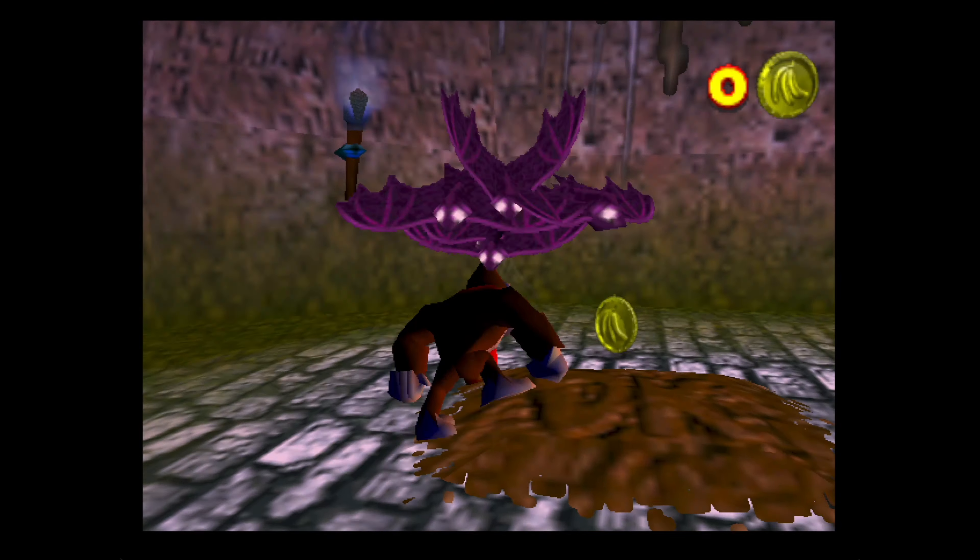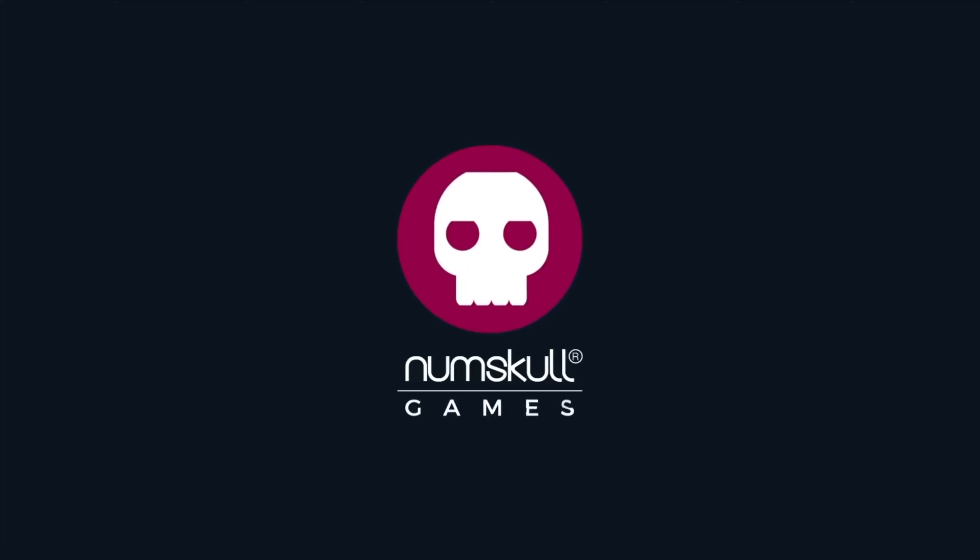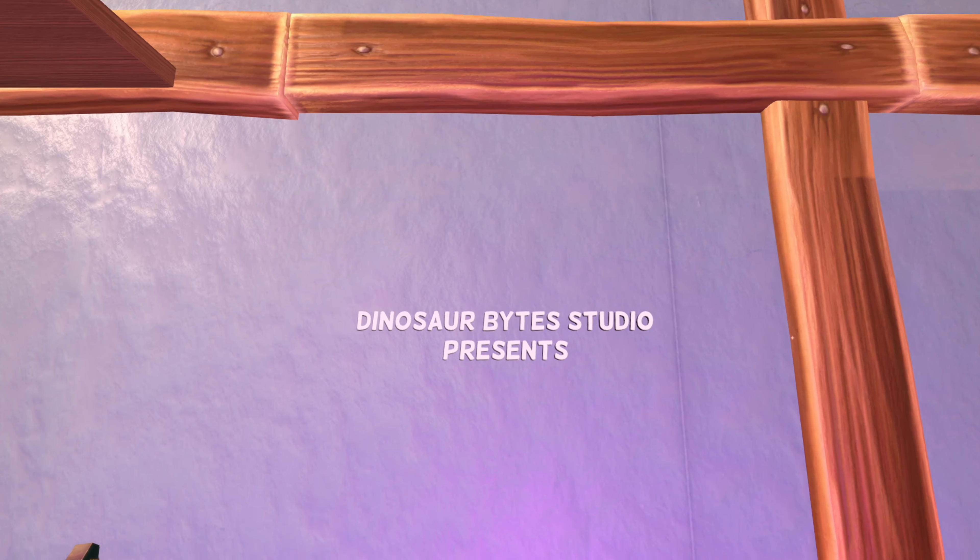3D platformers were absolutely my favourite genre growing up. Things like Rare's classic collectathons — yes, even Donkey Kong 64 — Spyro, Rayman, Mario 64, of course. This list could go on forever.